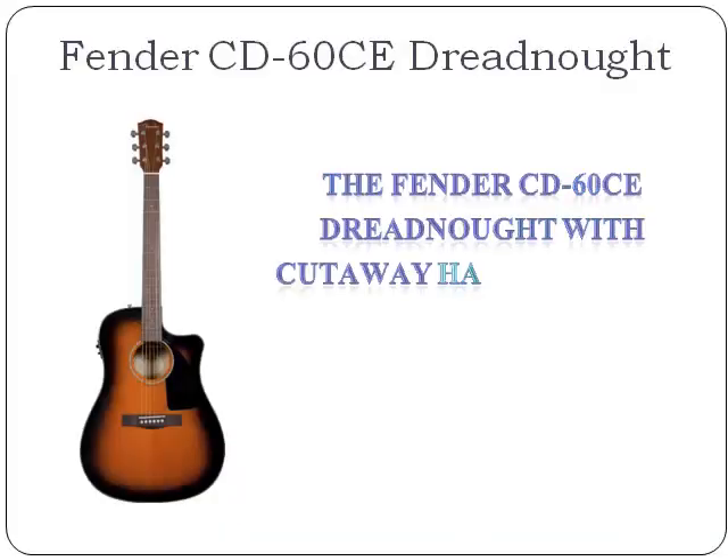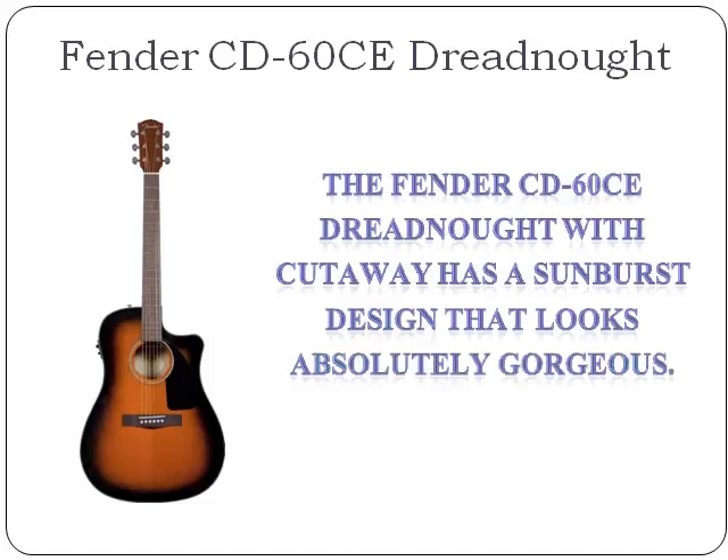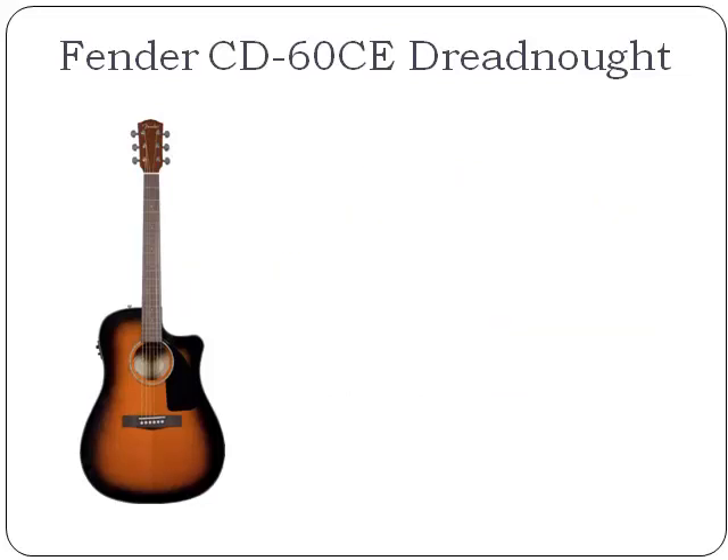The Fender CD60CE Dreadnought with Cutaway has a sunburst design that looks absolutely gorgeous. It's an easy guitar to play, so it's perfect for the beginner and advanced guitar player. Available in either a sunburst or black finish.